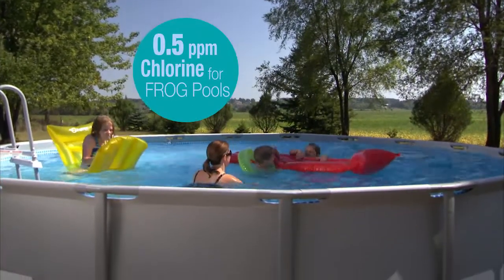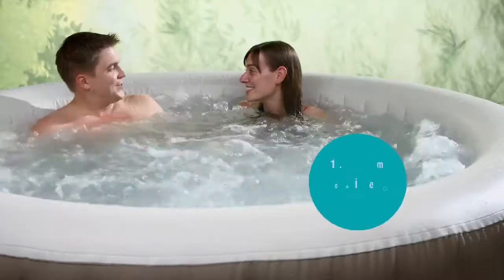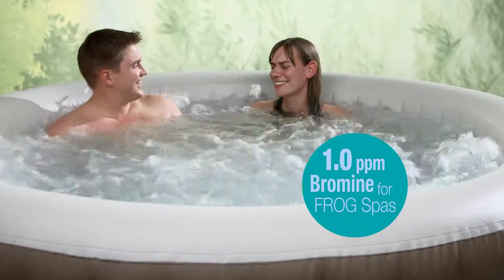Just half a part per million of chlorine for pools, and just one part per million of chlorine or bromine for spas.